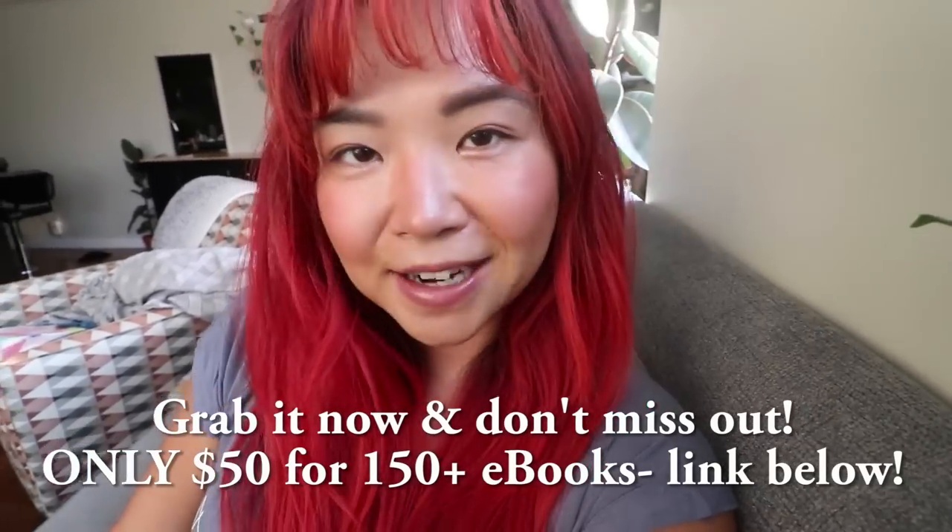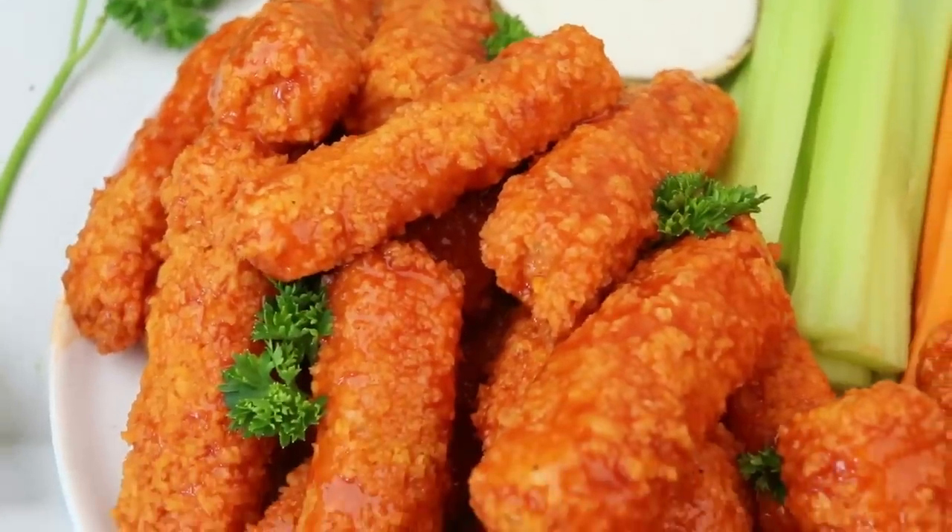All right, thanks for listening, now back to the video. Hi guys, it's Rose and welcome back to Cheap Lazy Vegan and another recipe video. Today's video I want to make some tofu wings — we're gonna make vegan wings out of tofu because we don't eat meat around here.